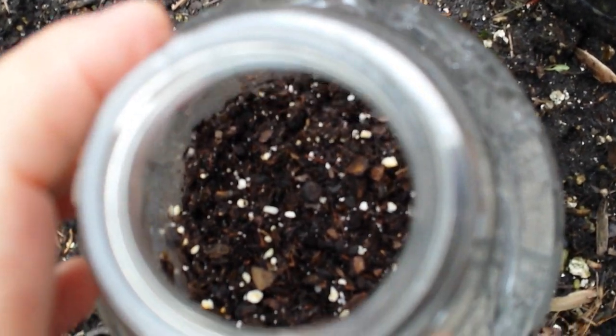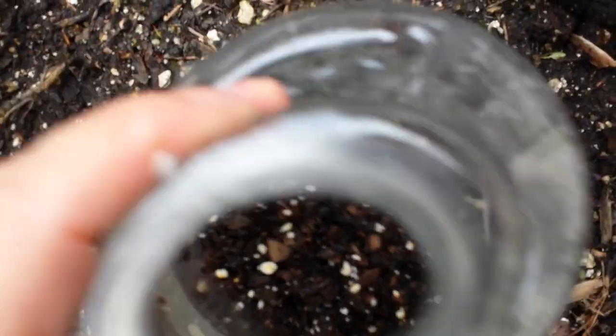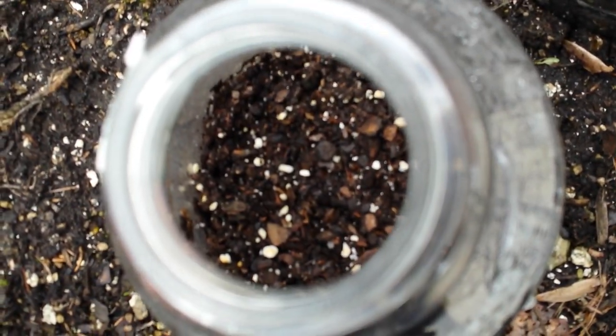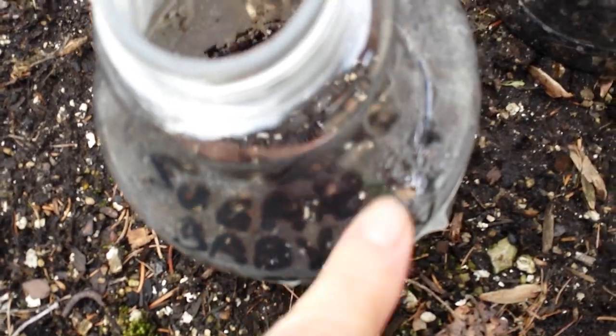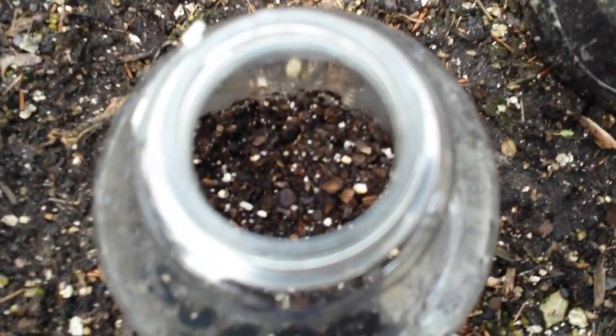Number three is it actually looks fluffy when you look in there and kind of shake it around — the soil is kind of dusty. It's too dry. So if you have no condensation, it's light, and it's fluffy and moving around in there, you need to water.